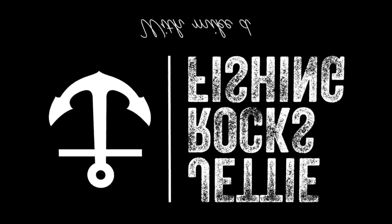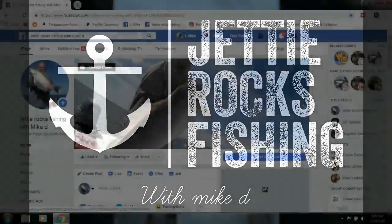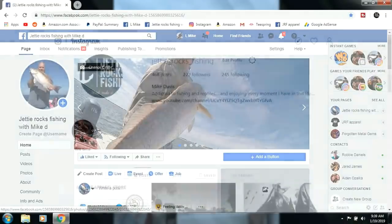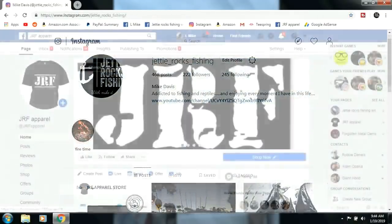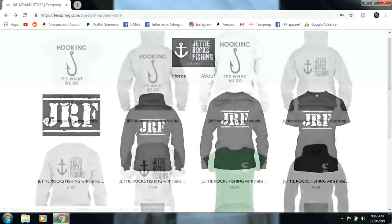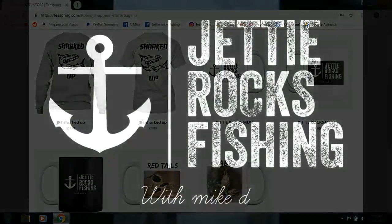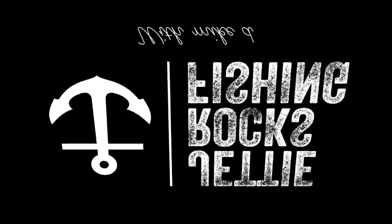Hey Jetty Rockers, thank you very much for watching this video. I'd like to invite y'all to go follow me on my Facebook page at Jetty Rocks Fishing and also my Instagram page. I also have a JRF Apparel page which will send you a link to my Teespring page where I have some cool shirts and some mugs. I appreciate you guys very much — check out the description at the bottom of this video, I'll have the links. Tight lines Jetty Rockers.